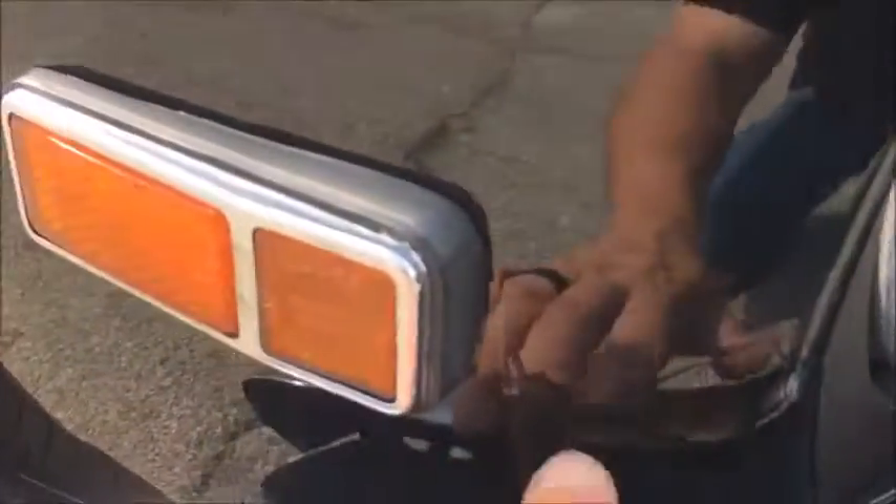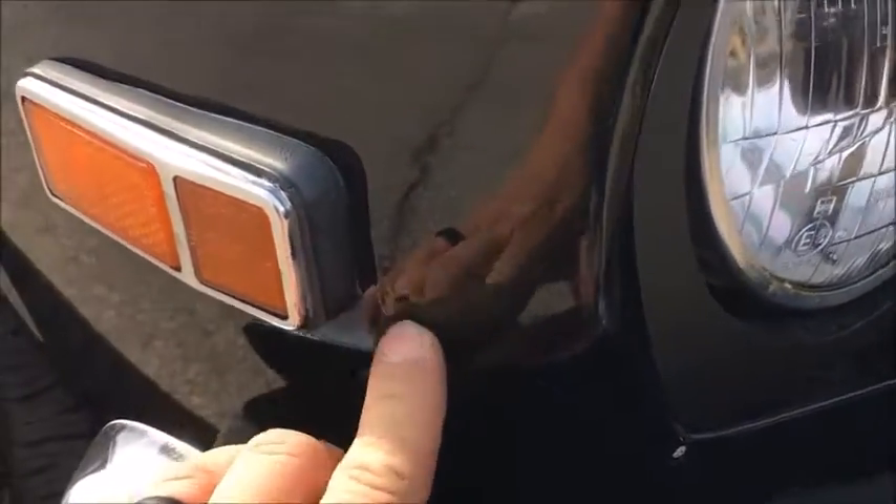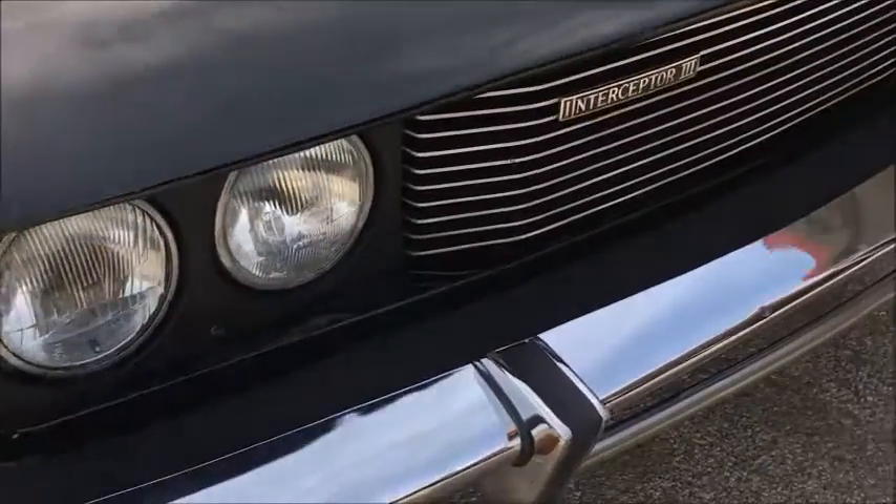You can see some of that respray problem right here — it's got some runs in it. They really could have done a better job at that.